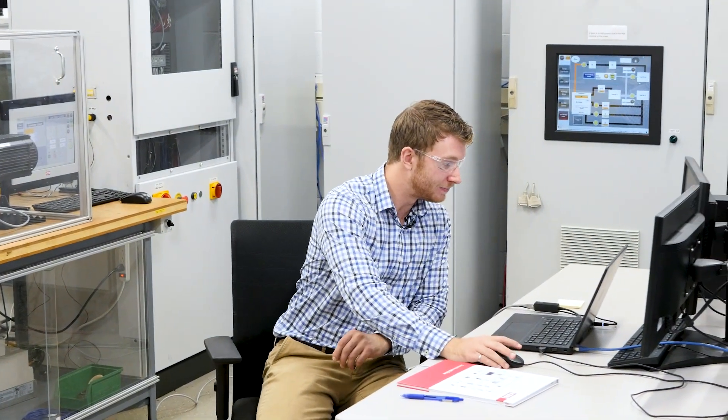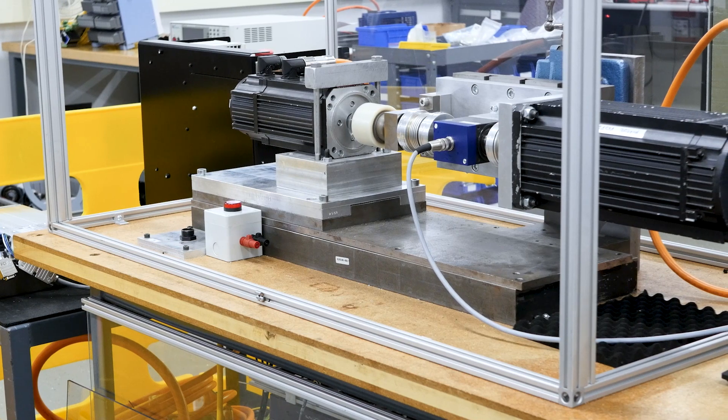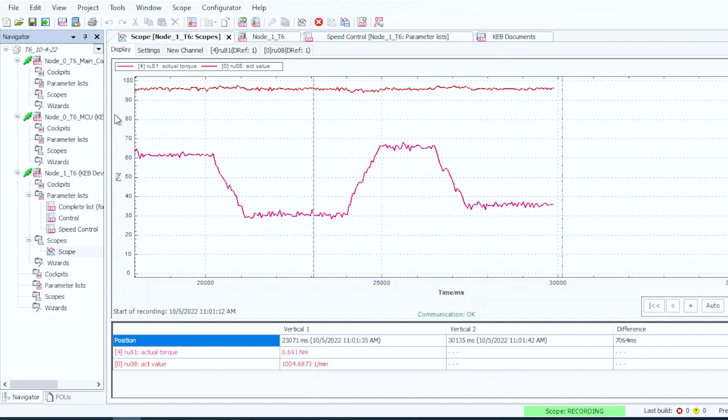Let's get it going. You can see on the scope trace we're measuring the speed and the torque at the same time. Even though the load is varying, the sensorless motor control is adapting the torque to keep the speed constant.